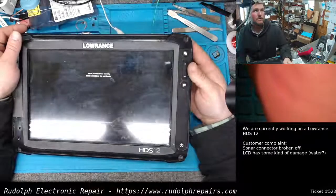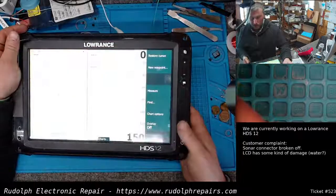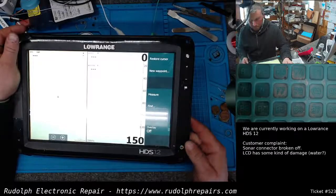Previously our touch was off — it worked, but it was off. Now let's see — perfect. That's how you calibrate the touch screen on these units.